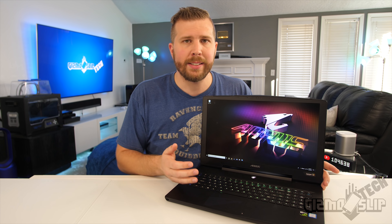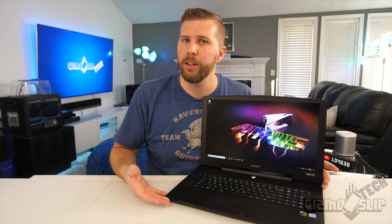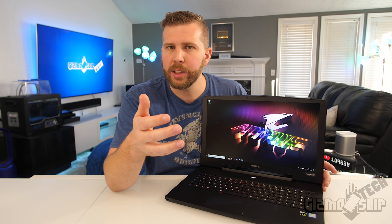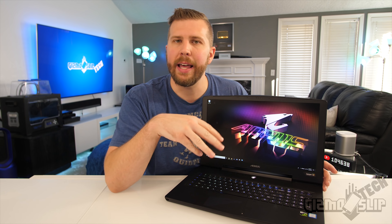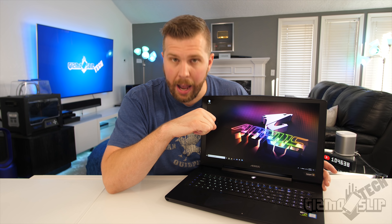That's it for my review of the Aorus X7. I'll have a link in the description if you'd like to pick one up from HID Evolution. Thanks so much for watching. I am doing a mega giveaway — I'm giving away my Razer Blade Pro, an iPhone X, and an Onboard electric skateboard. I'll have a link to that giveaway in the top comment down below. We'll see you next time. Brandon out.